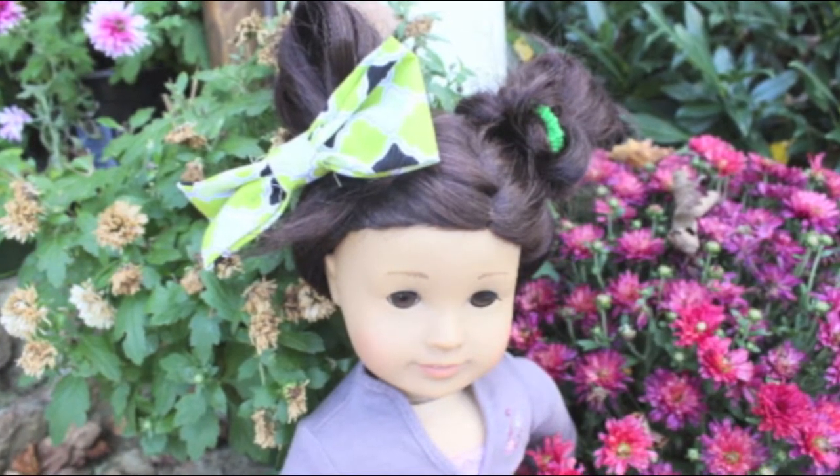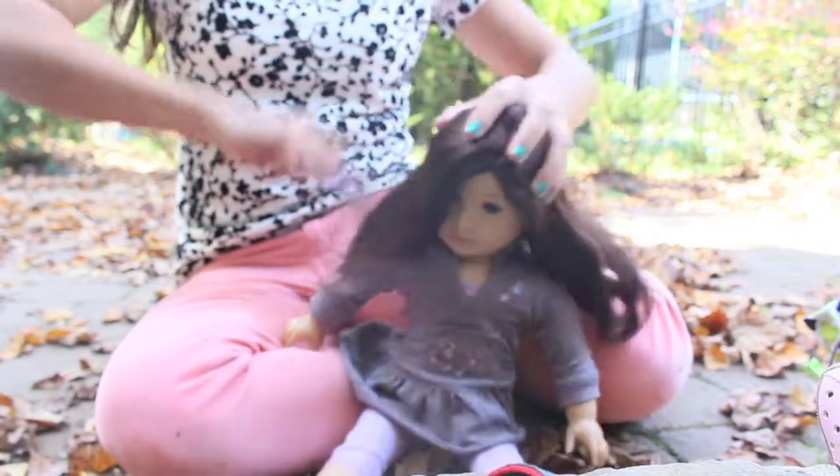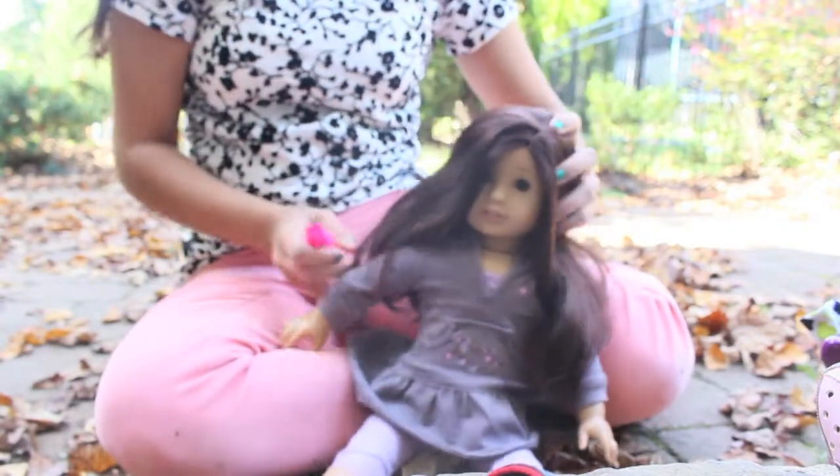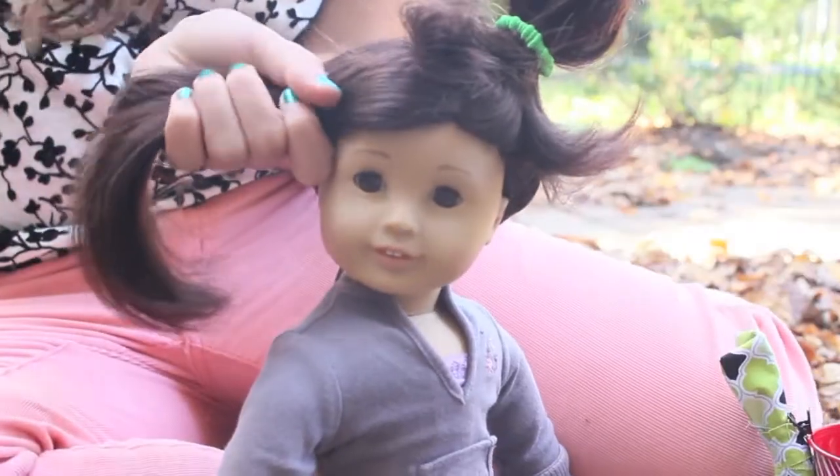So let's get started on the alien look. All these looks are very simple and you can do them on almost any doll length hair. First, I'm just going to be brushing out my doll's hair and spritzing her hair with a little bit of water.